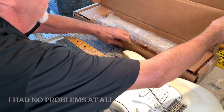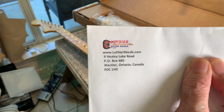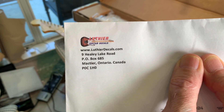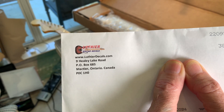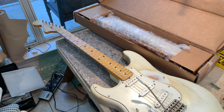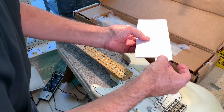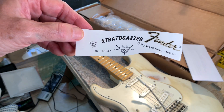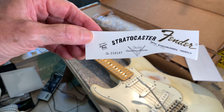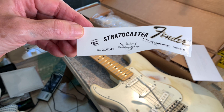I also have a Fender decal. I ordered it from Luthier Guitar Decals in Ontario, and they have all of them as far as I can tell. I have to install this decal, which is a left-handed decal — kind of cool. It'll be upside down when I'm playing it, but I wanted it to look like an authentic left-handed guitar.